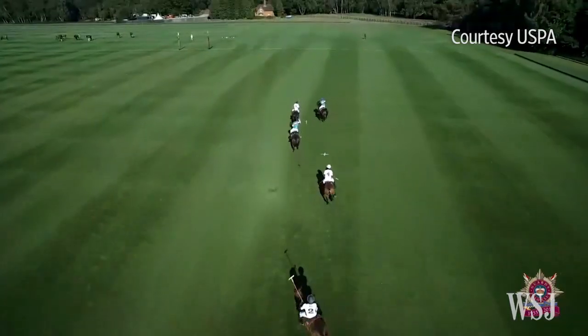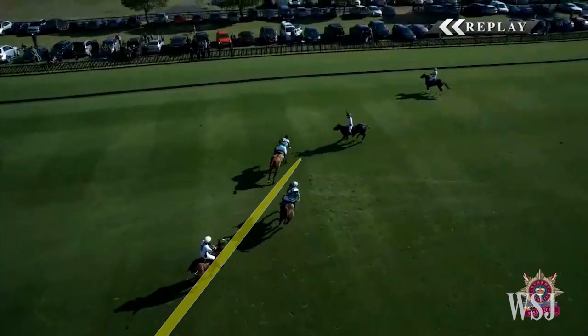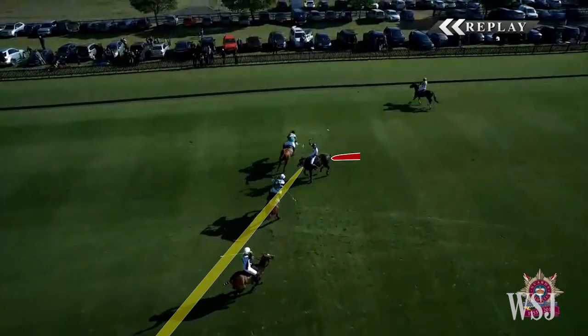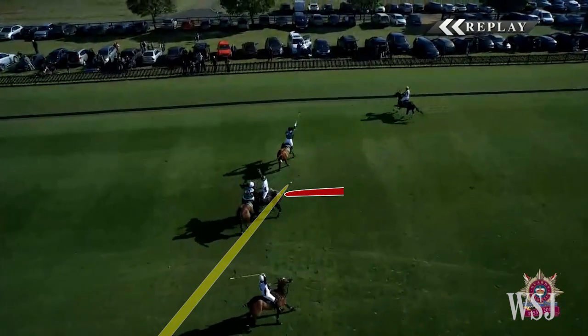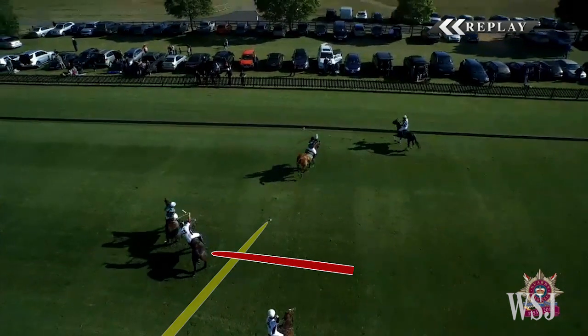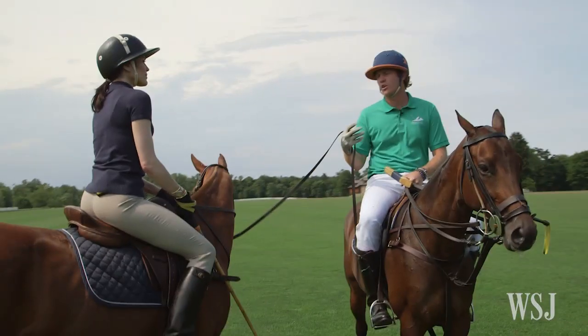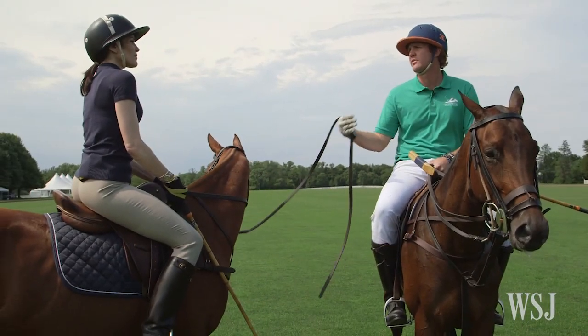To explain the yellow line rule — it's the line of the ball, like driving in a lane on the highway, except the ball creates that imaginary line. So if you hit it, I can't just come in at 90 degrees. There's quite an extensive set of rules in polo that are there for the safety of the animal and the rider.